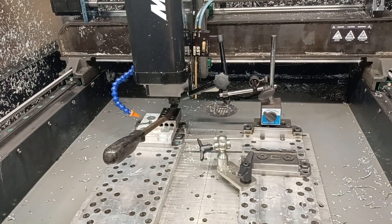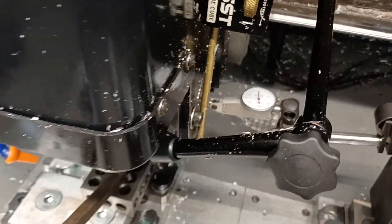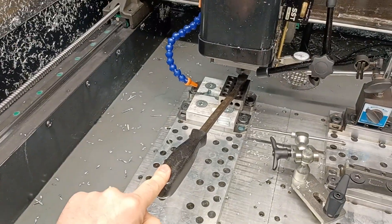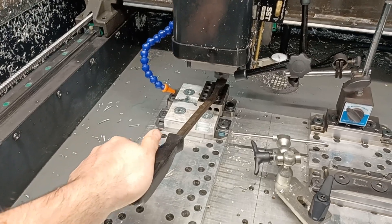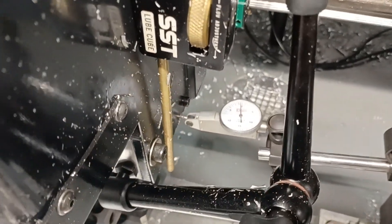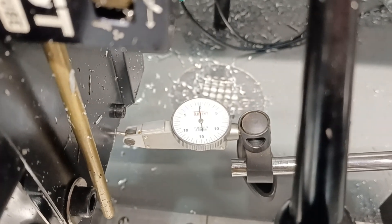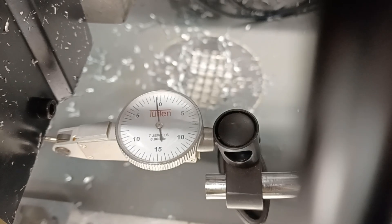If the Z-axis screw is loose, that would totally make sense why we had so much chatter when we were trying to machine that steel part. So what I did — I got an indicator on my Z-axis, and I've got a little 1-2-3 block. I'm just going to push down, not very much, just a little bit of pressure. Okay, there we go — can you see that?